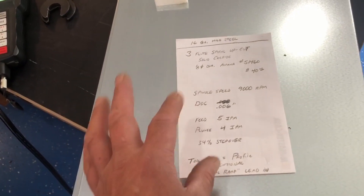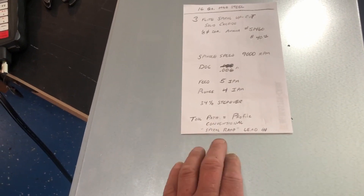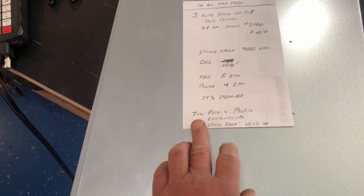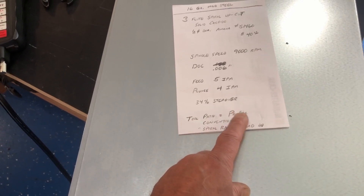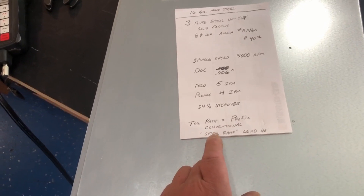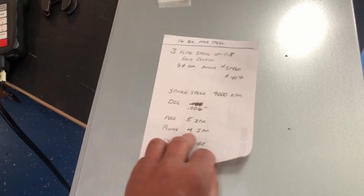I have no idea if these are the correct feeds and speeds for this — I'm just kind of doing what sounds good. It seems conservative to me, but it is working. Maybe I might not have the best tool life, but it is working. The toolpath I used was a profile cut, conventional — not climbing — and I had a spiral ramp lead-in to start the cut, and that's working pretty good.